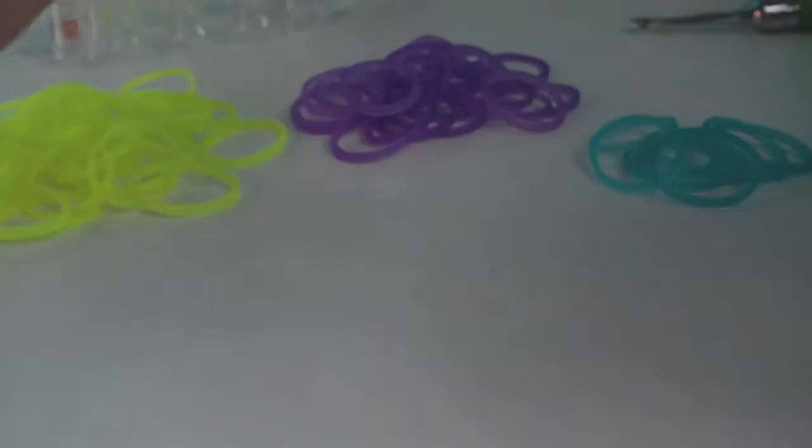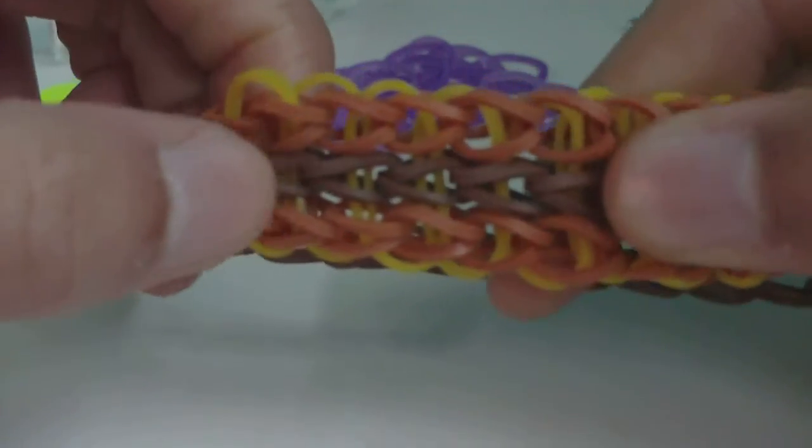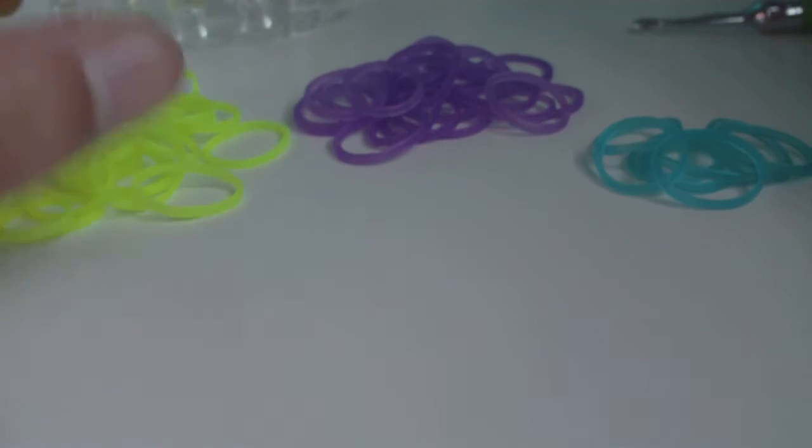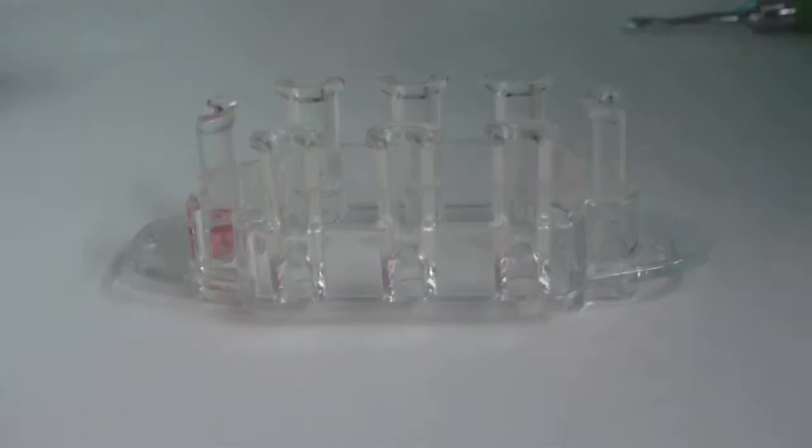In the description I'll have the number of bands you'll need to complete either one inch or one centimeter of the bracelet, so all you have to do is measure your wrist, figure out how many bands you need, and use the pause button to get your supplies before we get started.